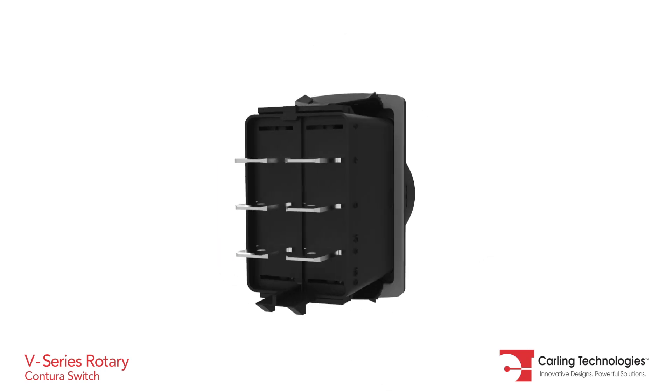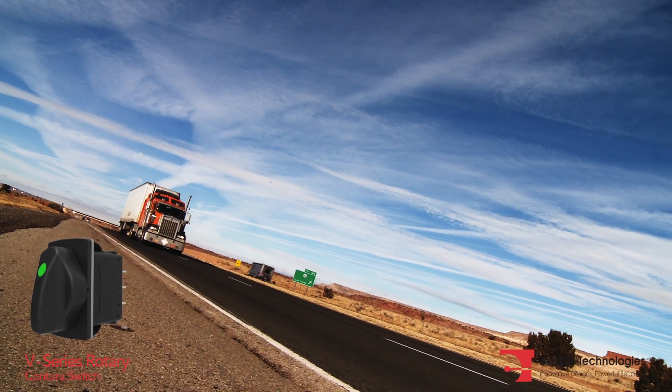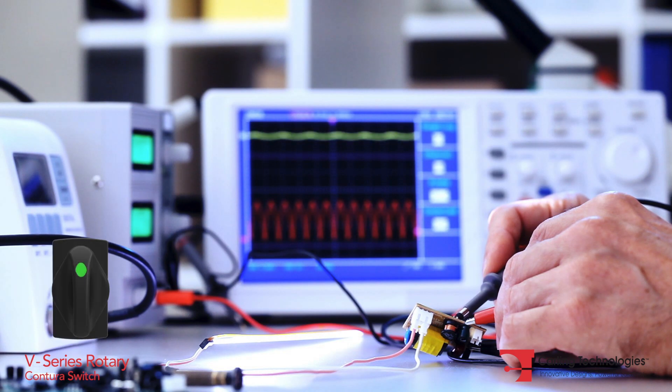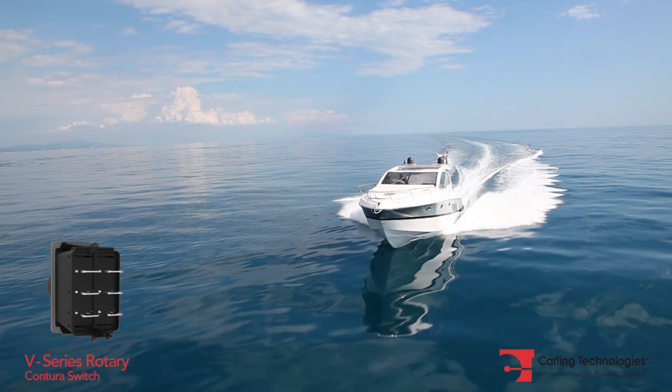Together, these features make the V-Series Rotary switch ideal for on and off highway equipment, process control, instrumentation, and marine applications.